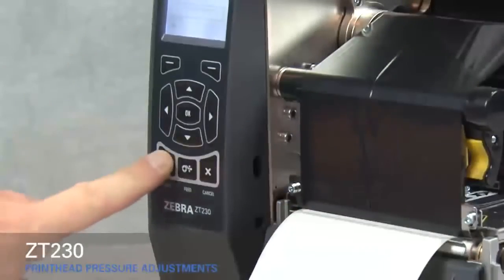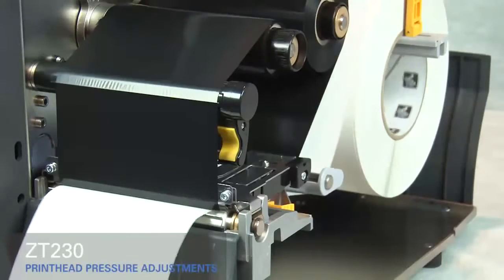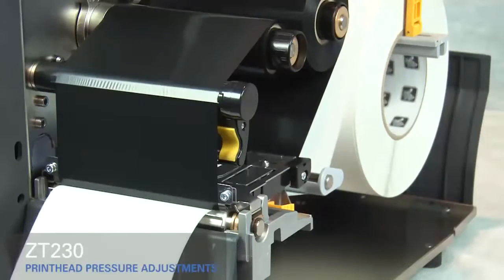Close the print head and press the pause button. The media now prints with even pressure and good resolution.